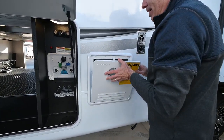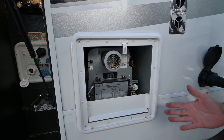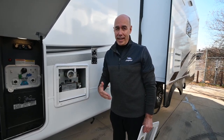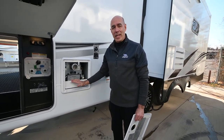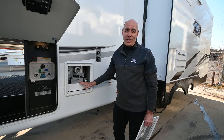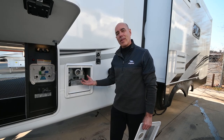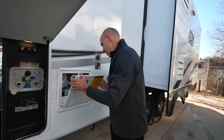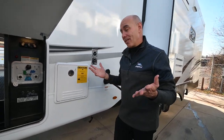Here we have a tankless on-demand Furion water heater. When you're out shopping, be aware there are different BTU ratings on tankless water heaters. The ones Jayco installs are 60,000 BTUs — most of the competition are 40,000. That's a very significant jump in hot water output. It's also got a little mixing reservoir in the back to minimize the shock going from hot to cold. It's perpetual hot water — you're not going to run out.